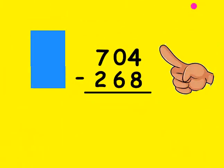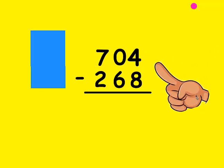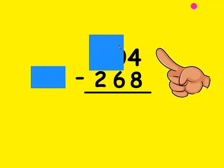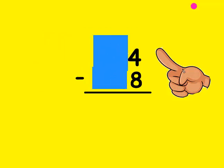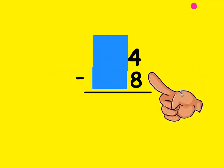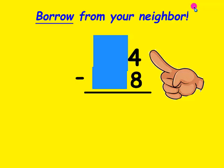We're going to look at an example. The first thing I do when I start a subtraction problem is make sure I put the larger number on top. In this case I did — the top number is bigger than the bottom. I'm going to cover up everything but the number in the 1's place so I don't get confused. Now I'm going to look: is the top number bigger than the bottom? No, it's not. So I have to borrow from my neighbor.